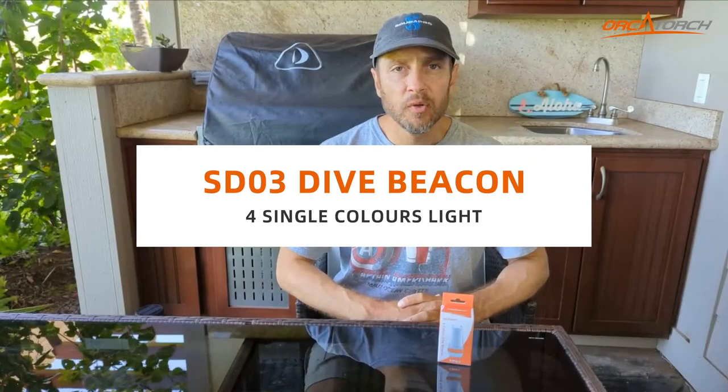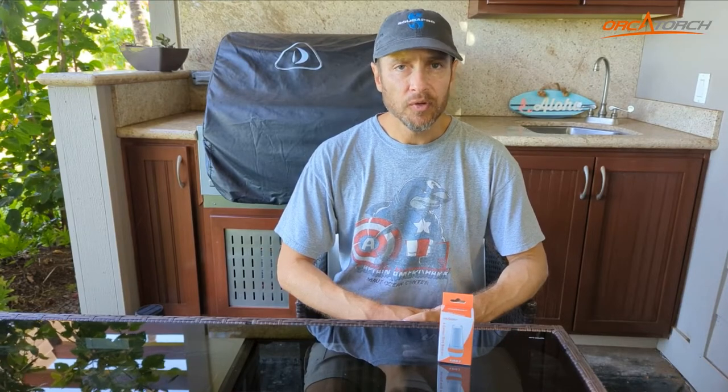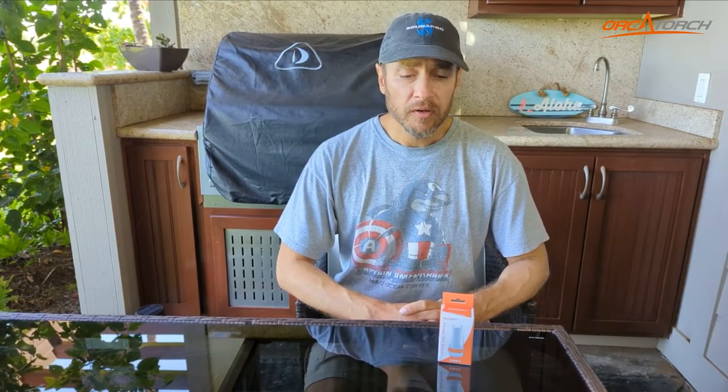Hello and welcome to my review of the OrcaTorch SD03 dive light. This light is not like anything I currently own. This is not a powerful primary light that you use for looking around for things underwater. This is a low intensity light described by OrcaTorch as a beacon — I would call it a marker light. So a light that you would put on something else that you want to keep track of.